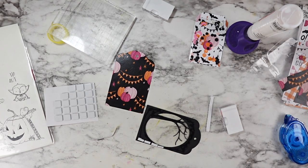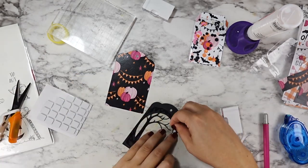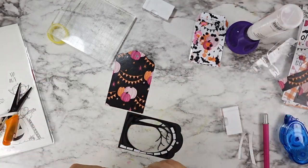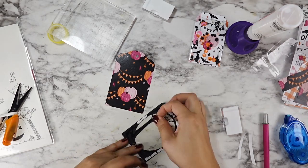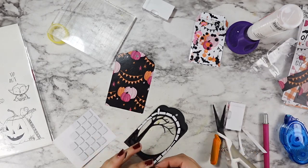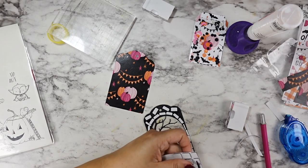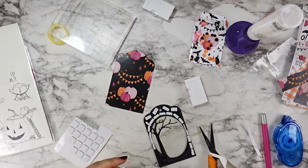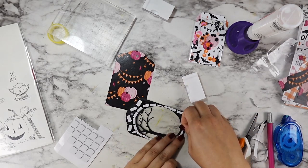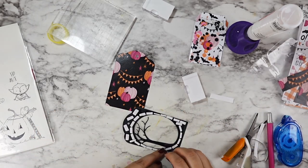Now I'm going in and adding those slivers of foam tape to the back. Because I knew that my shaker bits were pretty large and my sequins are at least a medium size — nothing is super small, I'm not using glitter — I didn't have to worry about anything falling through these cracks. I just use those little pieces to fill in the frame part of my shaker, connecting as close as I can all the way around, then adding just a little bit extra to the corners to help the panel stay up straight.